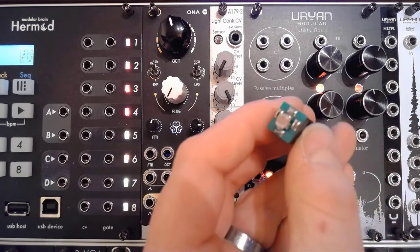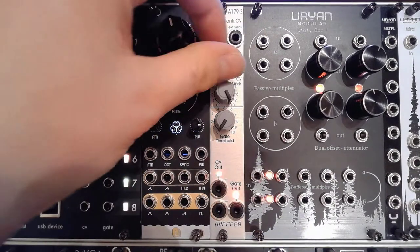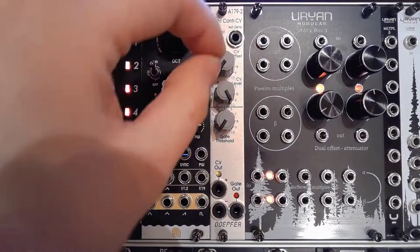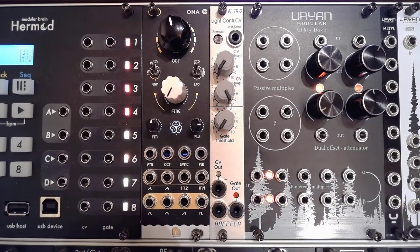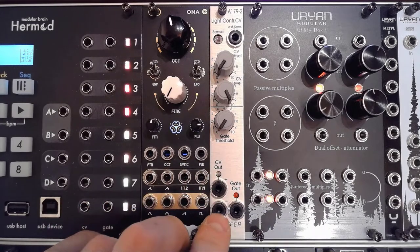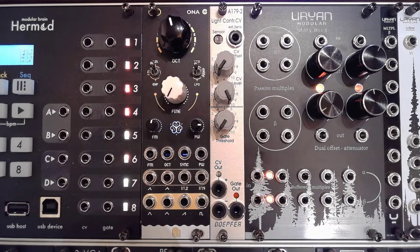You can place the external sensor wherever you want — responding to atmospheric lights or any sort of light show. Then you've got your CV offset, your CV level, and your gate threshold, because you also get a gate out. So you can get a binary output from the CV you're creating. From an output perspective, you get a positive out and a negative out, so you don't have to sacrifice any inverters if you want the negative signal.